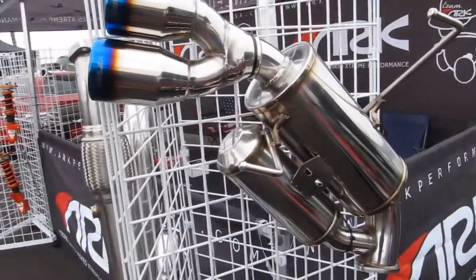Hi, my name is Mike and I'm from Art Performance. We're here at Subaru Summer Solstice today and I'm just going to walk you through and go over our products that we have.